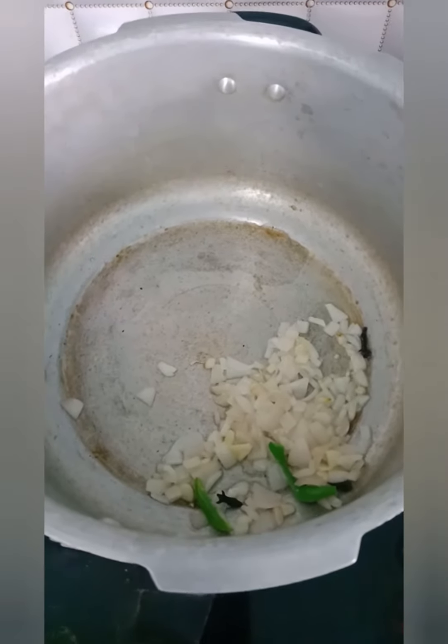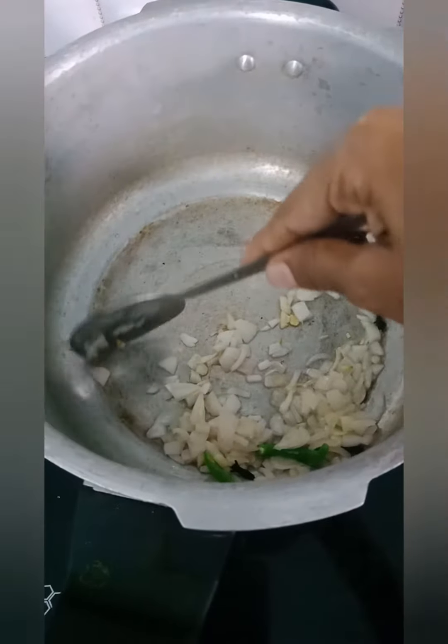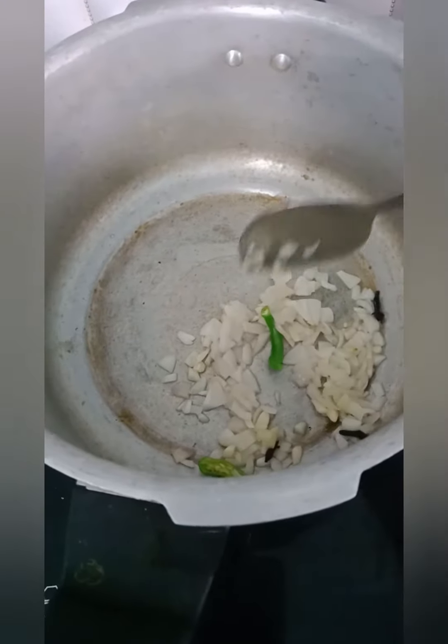This is some ghee. We put some pundu. Then we put some grambles and we put some onion. It will be nice to cut the onion.